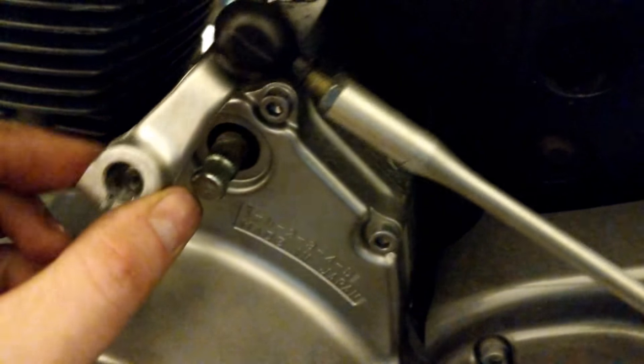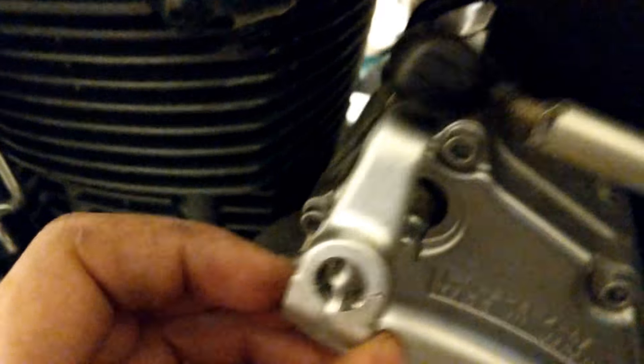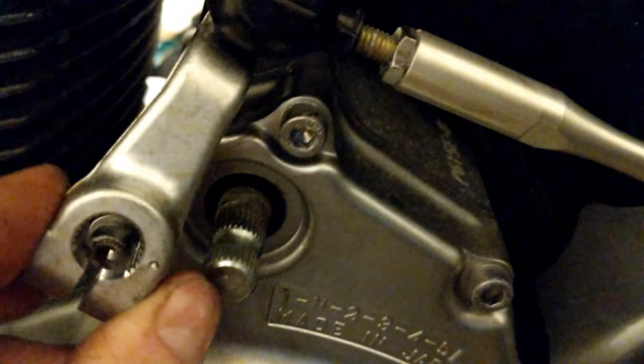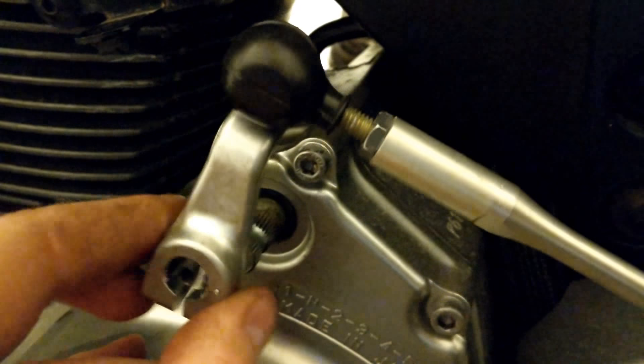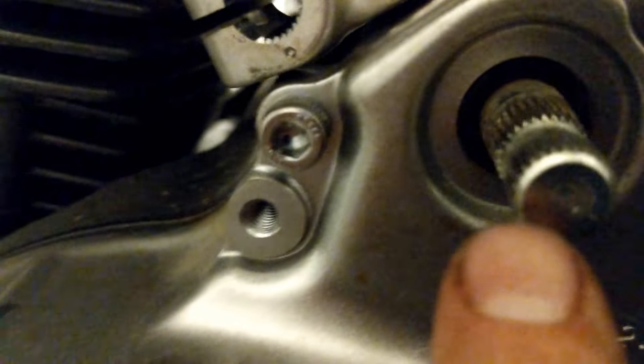One of the other things you'll have to do is take off this shift linkage. One bolt goes through this end and tightens down, which kind of clamps this together, so this goes onto those splines fairly easily. This goes on to the splines, the bolt tightens it down so it can't go anywhere, so you kind of want to mark where it goes in the splines — easily enough, it has a little notch there.